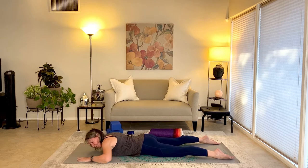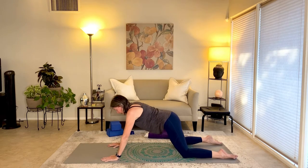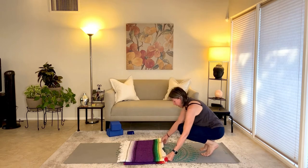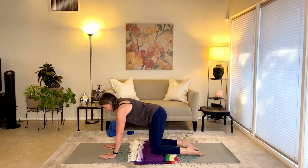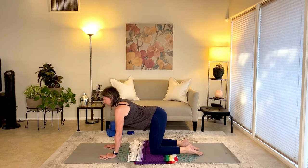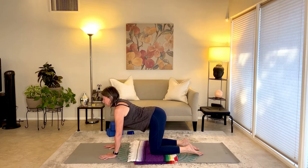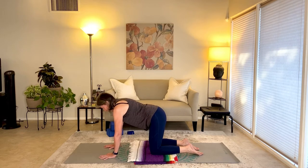Slide your hands underneath the shoulders and lift yourself up into hands and knees table. Grab that padding again if you had it for the knees. Come into hands and knees table pose for just a couple of cat breaths: wrists under the shoulders, knees under the hips. Exhale, round; inhale, arch. Exhale, rounding — tuck the chin; inhale, arch — stretch the belly. One more: exhale, round; inhale, arch.